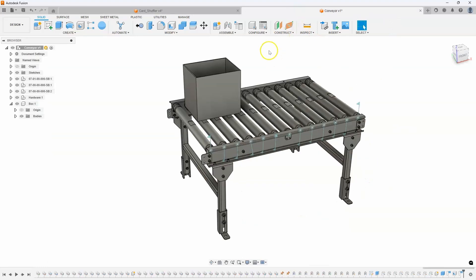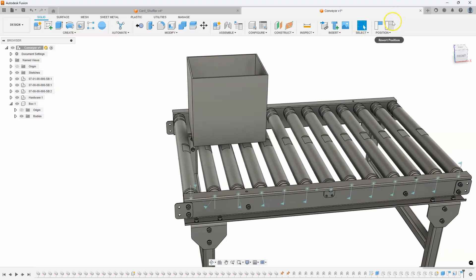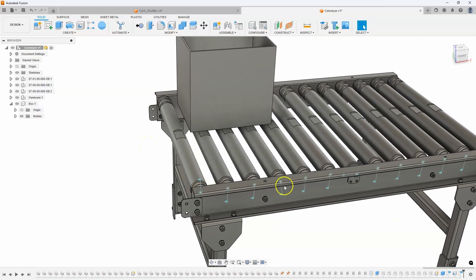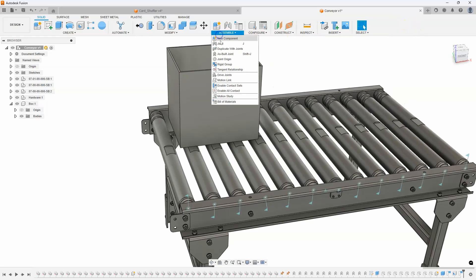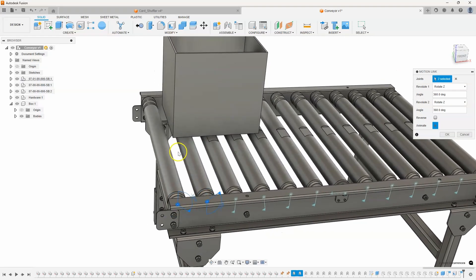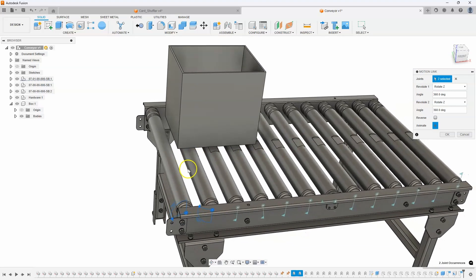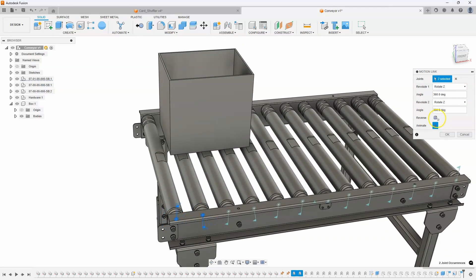Here's another example. I have this conveyor belt with a whole bunch of rollers, and I want all of them to roll at the same time, and as they're rolling I want the cardboard box to roll along the conveyor belt. I've already created some revolute joints — you can see them on here. So all I have to do is come in and say motion link. I'll link that one to that one, and you'll notice they're going opposite of each other. I embossed this little groove so you can visually see what's going on. In the motion link we have reverse — I'll click that and now they're both rotating in the same direction.